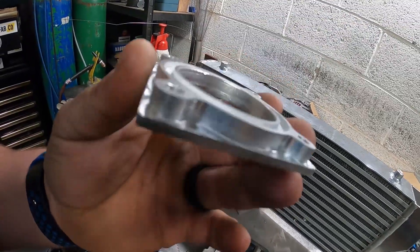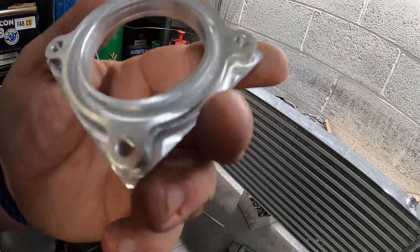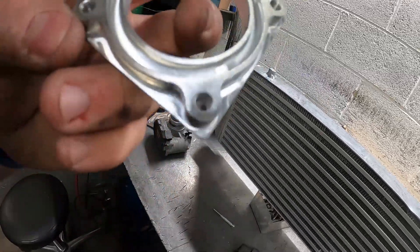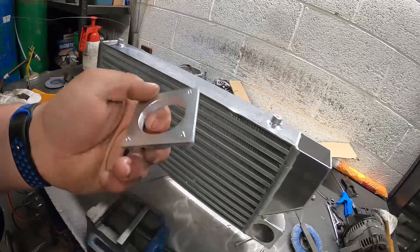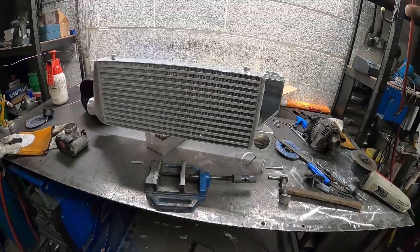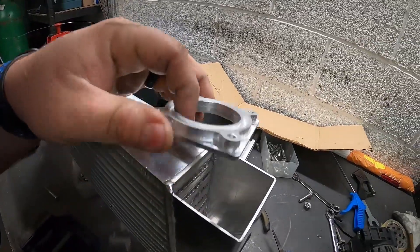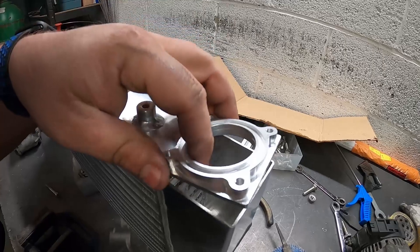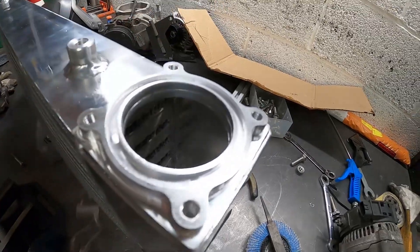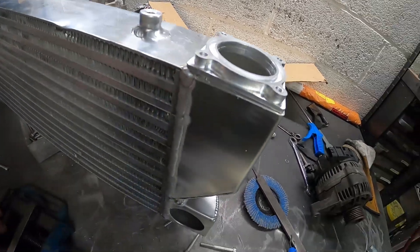There we have the bypass flange off the CNC. It's not perfect cosmetically but it's going to function as intended. We've tapped out the holes to M6. All that remains is to weld this onto the top of the end tank and that should be the intercooler sorted. I've also put in a little o-ring groove — unfortunately the smallest end mill I've got is 4mm, so I've had to go with quite a chunky 4mm o-ring, but it should work out fine. Let's get this welded on to the intercooler.